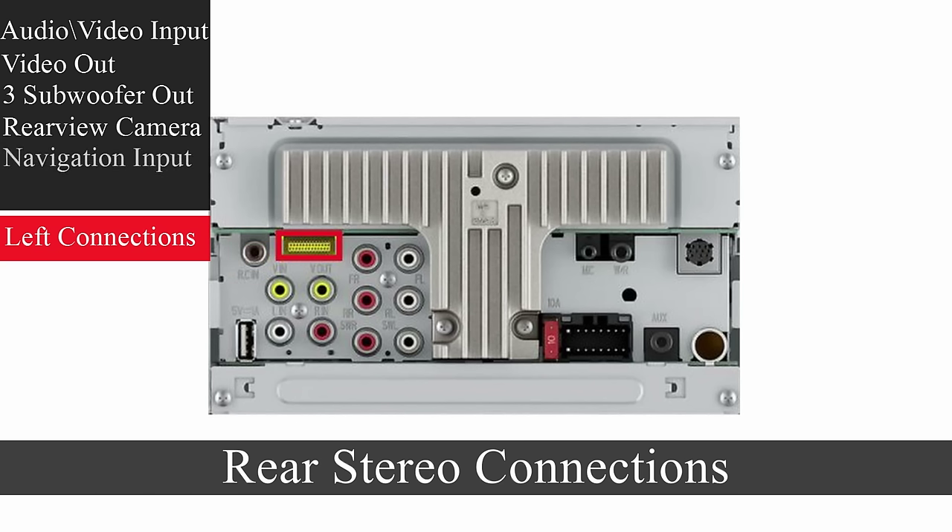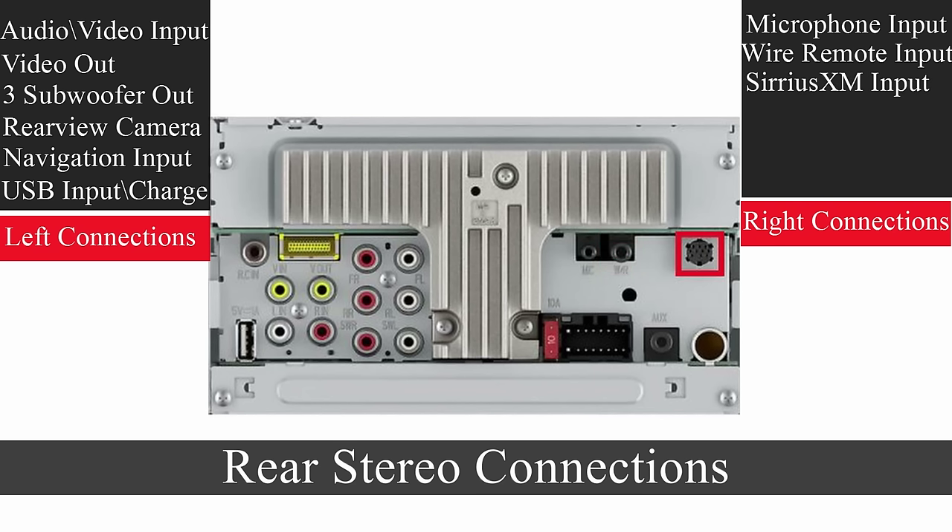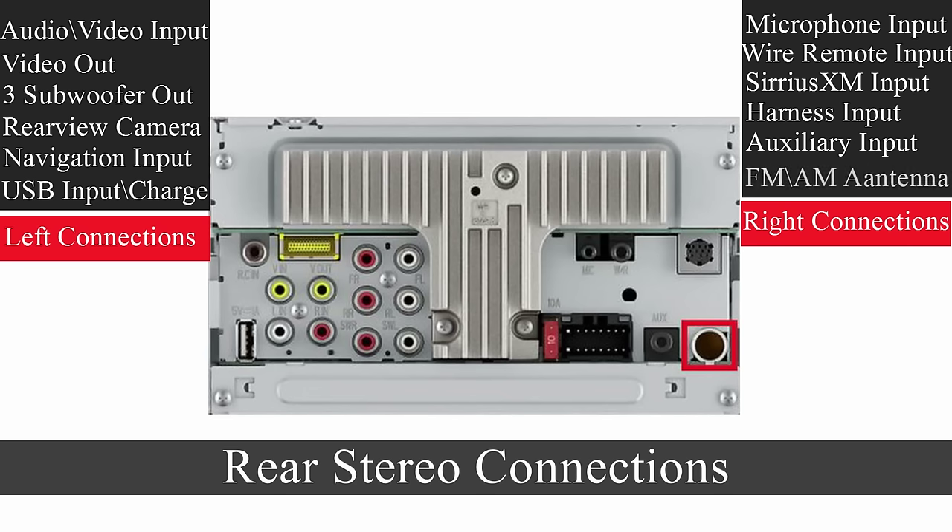That yellow rectangular connector at the top is for the third-party navigation system. At the bottom left, we have the external USB for plugging in your own source of music. On the right side of the stereo, starting at the top left, is the input for the microphone for hands-free calling. Next to that is for wired remote devices for your steering wheel hot buttons — volumes, presets, changing tracks. Top right is the connection for your Sirius XM console. Bottom left is where you plug in your radio harness that came with the box. Next to it is the auxiliary input, and the bottom right corner is for your FM/AM antenna.